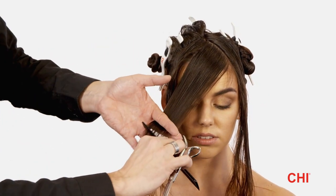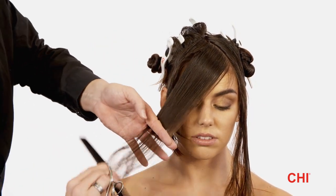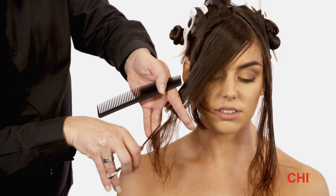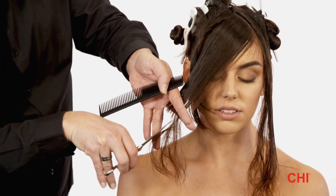Step 3. Repeat step 2 on the right side of the triangle, overlapping the subsections with the fringe guideline. Continue steps 2 and 3 throughout the entire fringe section.